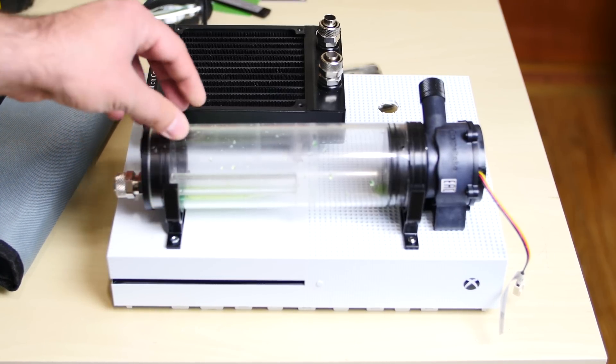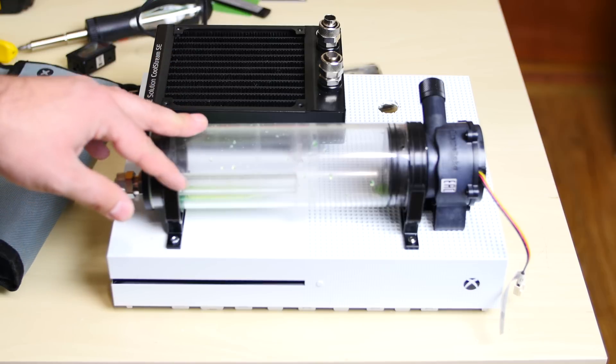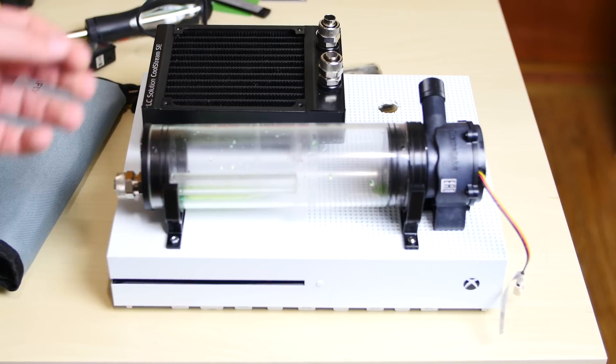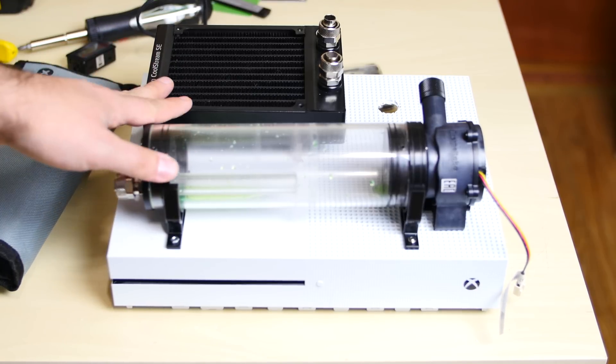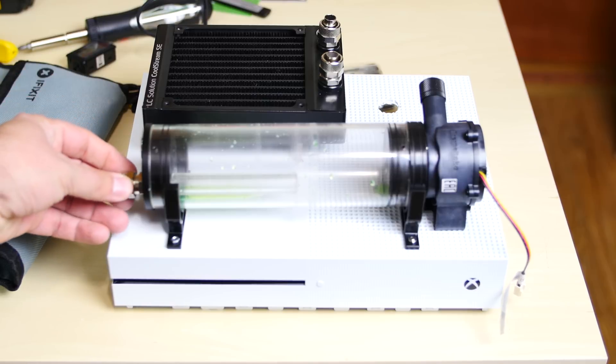Not so many people have an Xbox that's water cooled, so it's going to be one of the few out there. Hopefully you guys enjoyed this whole journey. I'm really happy the way it came out — it looks freaking sick.